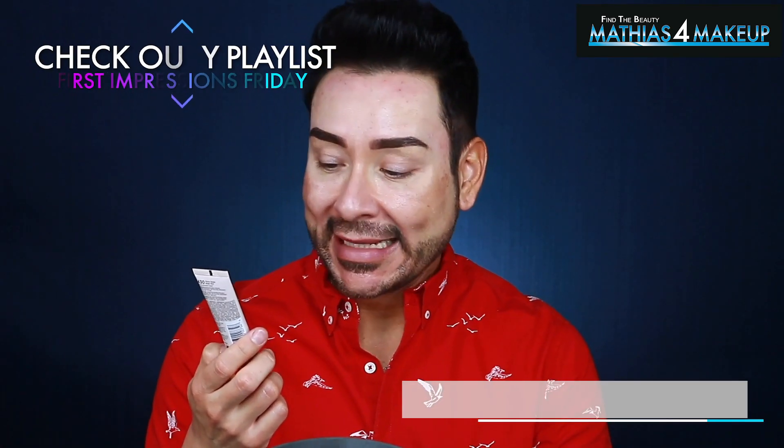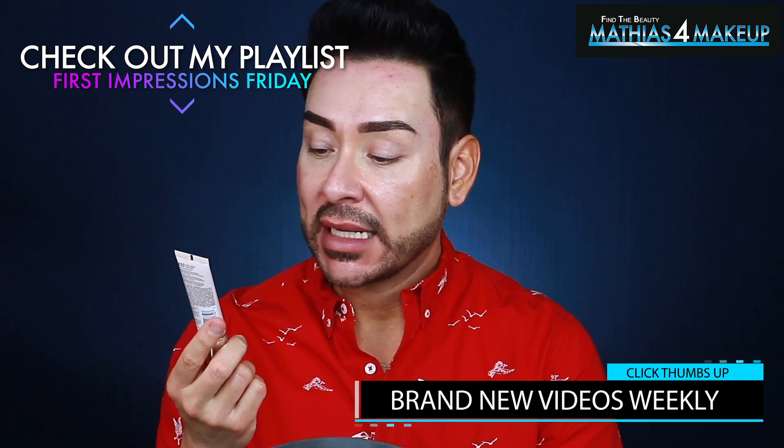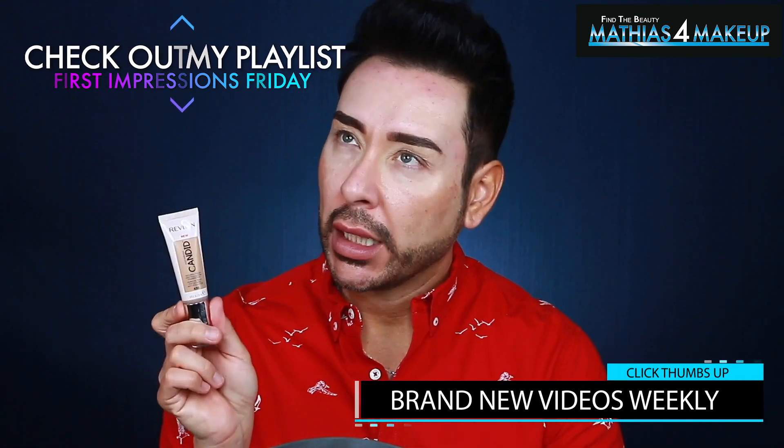So today I'm reviewing the Revlon Photo Ready Candid Natural Finish Foundation. This also says anti-pollution foundation — what the hell is an anti-pollution foundation? I've never seen anti-pollution on anything other than skincare, or maybe on a new electric vehicle. But anti-pollution — okay, alright Candid, whatever you say.